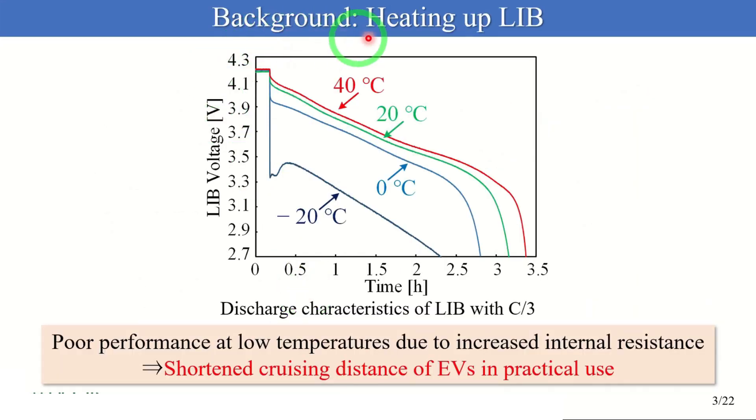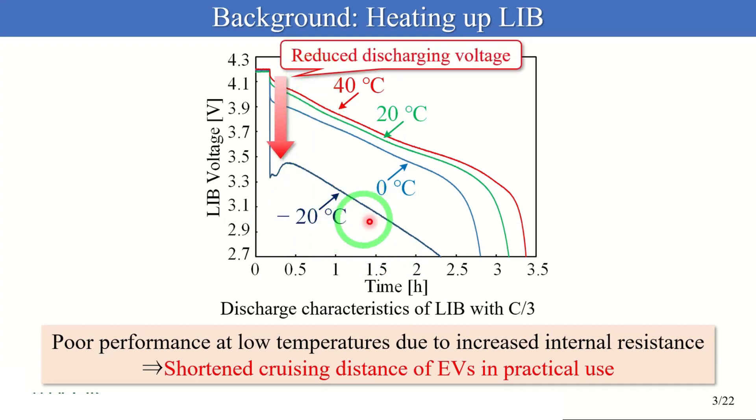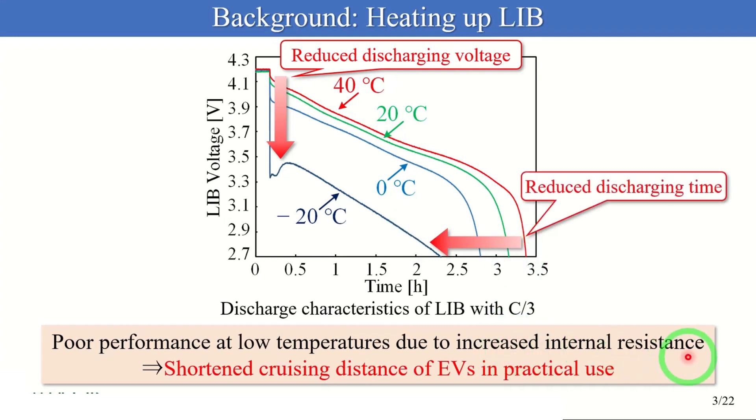I will start by discussing heating up the battery. You can see the graph about the discharge characteristics of the battery at C/3 rate at four temperatures. The horizontal axis shows time and the vertical axis shows the battery voltage. Focusing on the dark blue line of minus 20 degrees Celsius, you can see the reduced discharging voltage and time due to the increased internal resistance at low temperatures. These characteristics significantly shorten the cruising distance of EVs in practical use. Therefore, proper heating of the battery is necessary in cold areas.